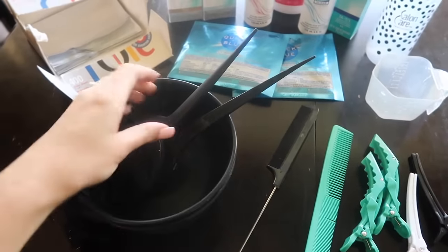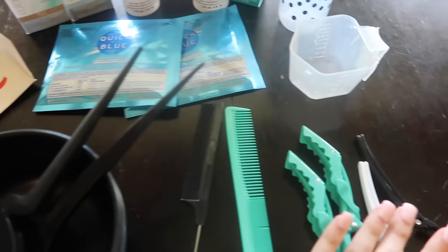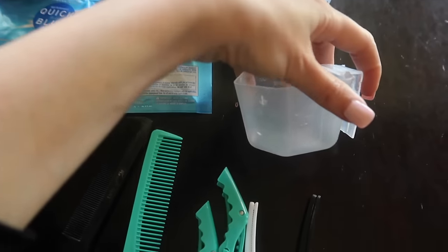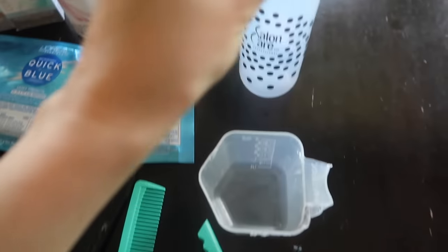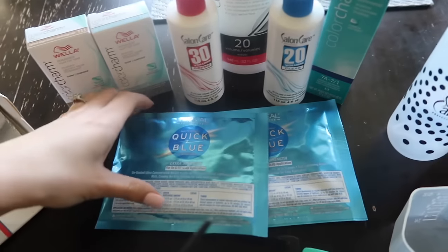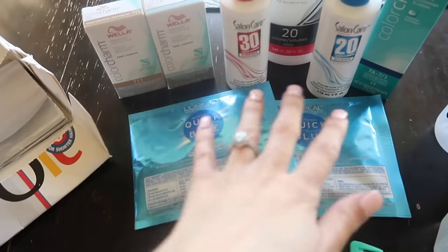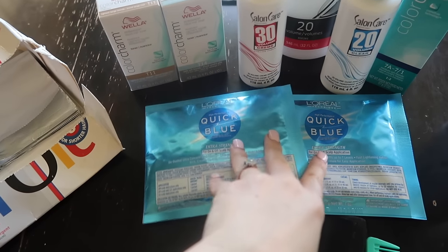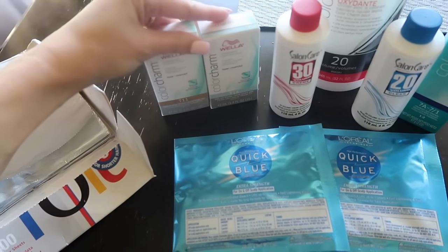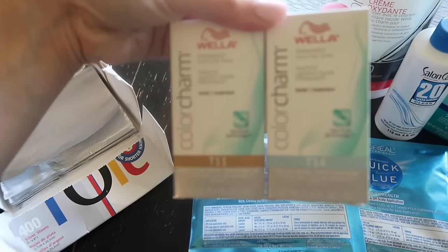Here's what I'm going to be using: two color bowls, two color brushes, a weaving comb, a regular comb, clippies for sectioning my hair, a color measuring cup, a color bottle for my toners, and Quick Blue bleach — which I've never used. I just got the little packs in case I don't end up liking it, since I didn't want to commit to a big tub. These are the toners I picked up that I've heard really good reviews on.